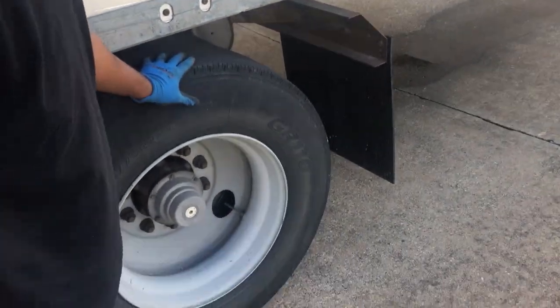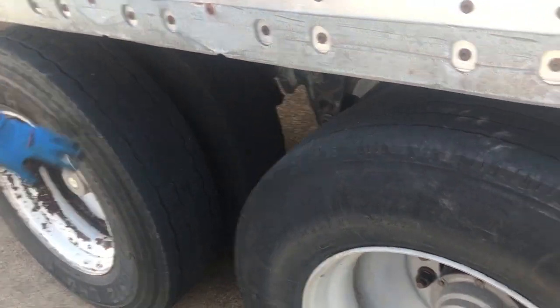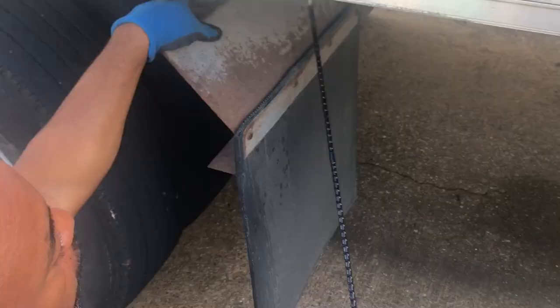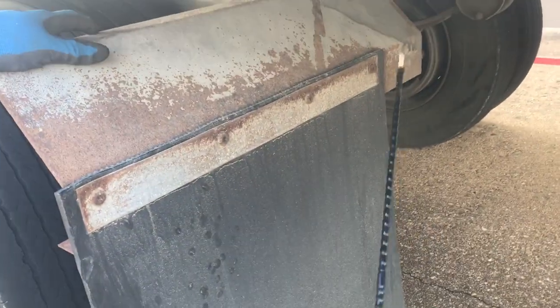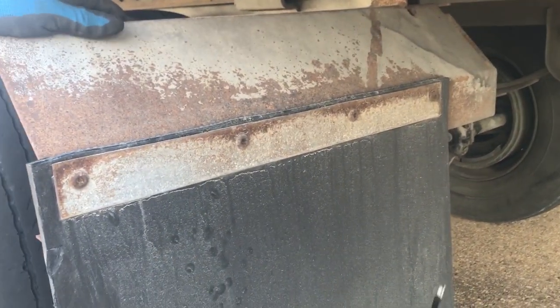Now we're going to go back and check the tag tandem, as we just showed you on the front tandem. Now we're going to the mud flap. Make sure the mud flap is properly mounted and secured, free of any illegal welds, with no abrasion, bumps, cuts, or dry rot, and not torn. Make sure it's between two to eight inches from the ground, and all nuts and bolts are present and tight.